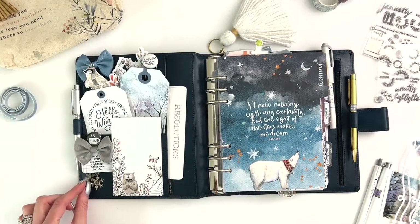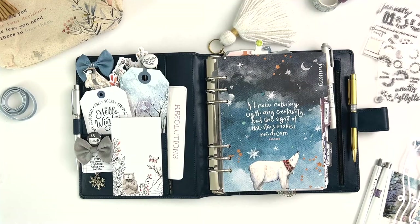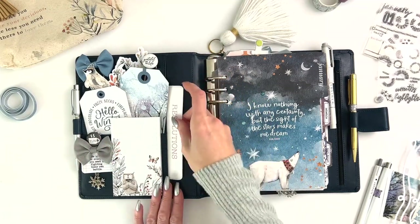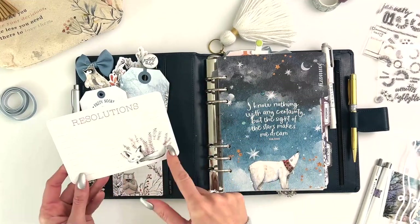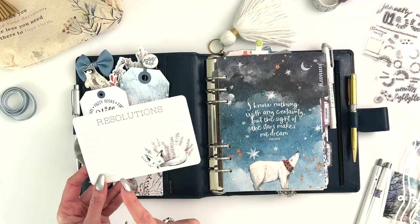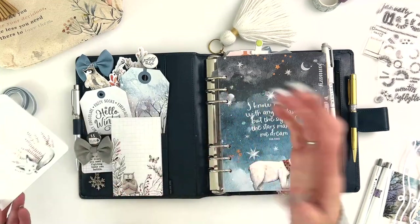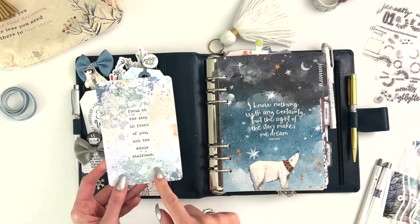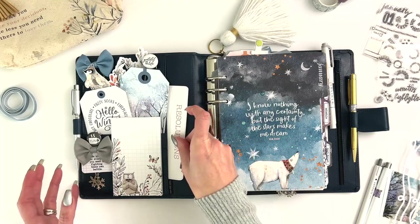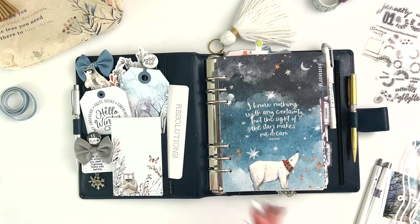These little charms are just from my stash - little snowflakes - and I added that to the clip. The little 'yum' button clip is from my stash, not from any particular kit. This little resolutions card was from the printable, the 12-page printable. If you are a subscriber you get that for free; if not, you can purchase and download it. You get 12 pages of printables. I put that on the back of this card from the planner add-on - I thought it was nice to fill out once I think of what my word for the year is or my resolutions.